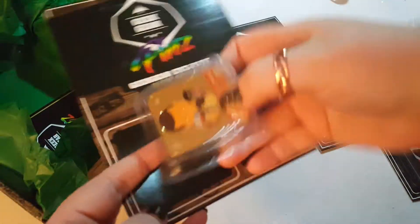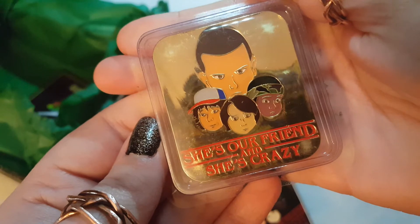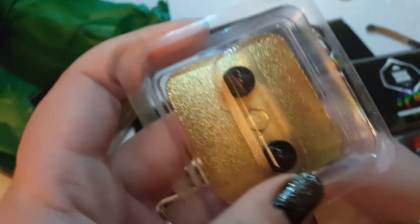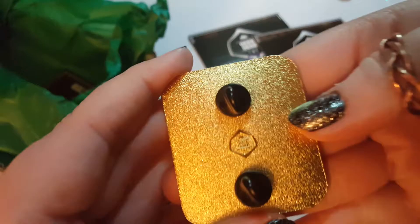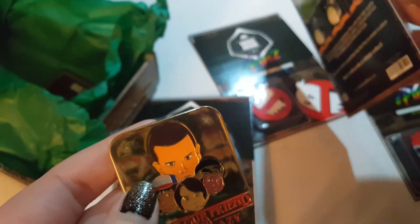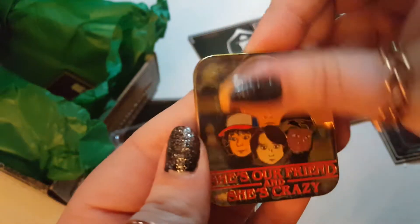Our final pin is Stranger Things, which is really popular right now. It says 'She's our friend and she's crazy.' This one is the gold edition — very gold! I can show you the back: it's solid and has a little logo, and they all have two pin backs.